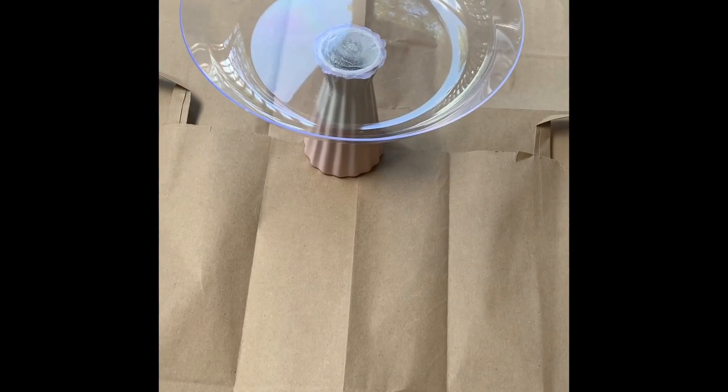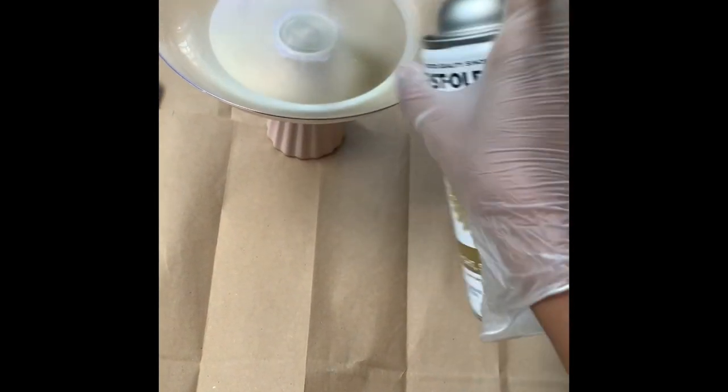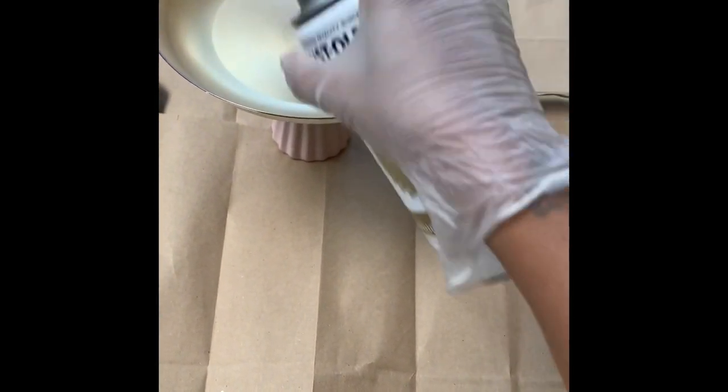So I did wipe my ball off, and now I will be using this gold metallic spray paint to cover the entire bowl and vase.